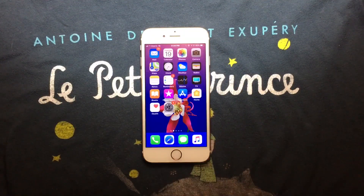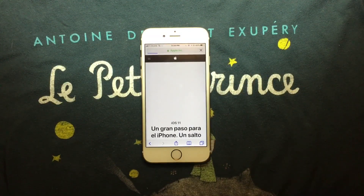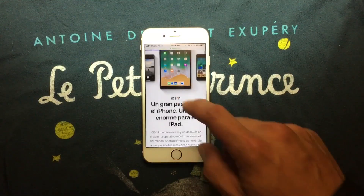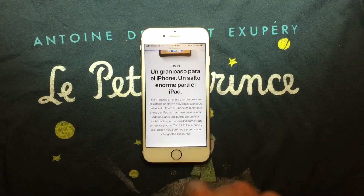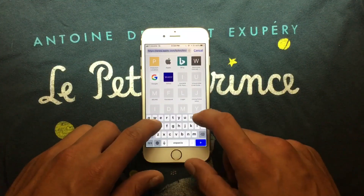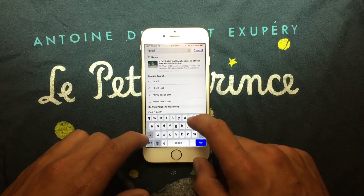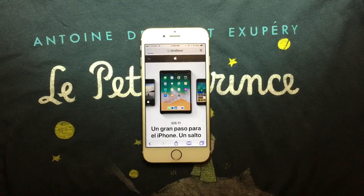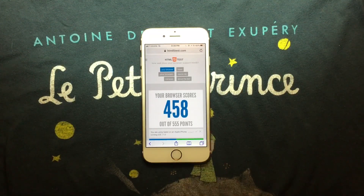We're going to Safari and heading to the Apple website to see the new devices — iOS 11 has been launched. Now we're going to the HTML5test website to benchmark the browser. We're going to press run and see how it performs. As you can see, we scored 458 — that's really nice.